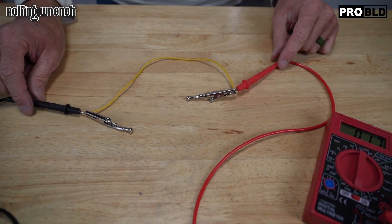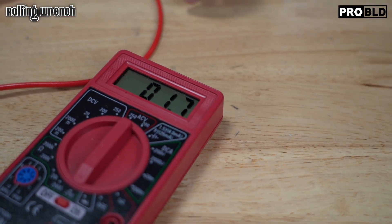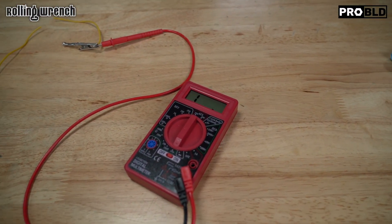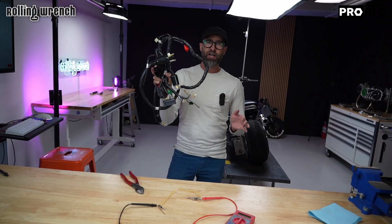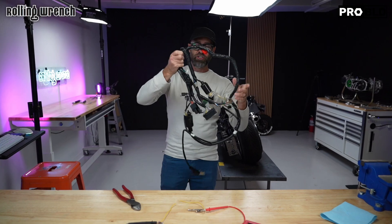Let me show you what it looks like when you have a broken wire. The wire is attached, and if you notice the multimeter there, we've got a resistance reading. Now I'm just going to clip the wire — no resistance reading. So pretend we had this big loom; you'd never know that that was broken in there. Of course, I can visually see it on this, but that's how you're going to do it.